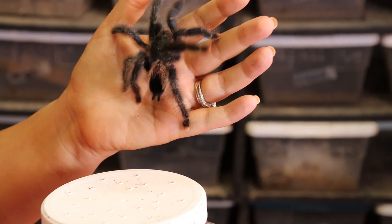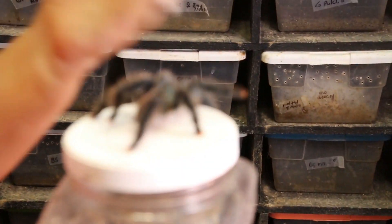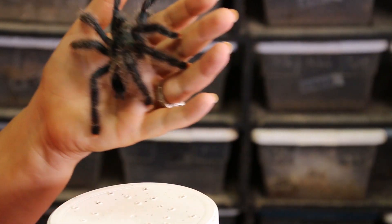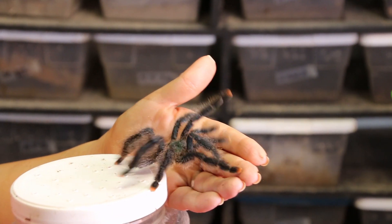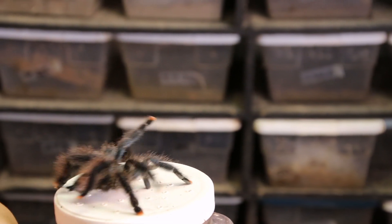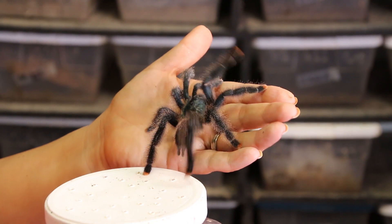They are docile and gentle. I have never been attacked by this species or really any species of spider. But looking at this animal — and hopefully it's well lit enough that you are able to see the lovely colors — you can see that it appears to be a pink toe.